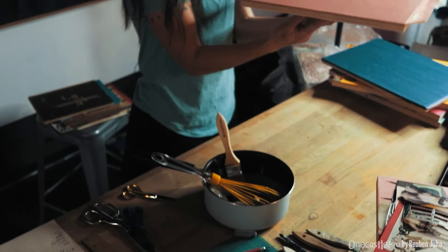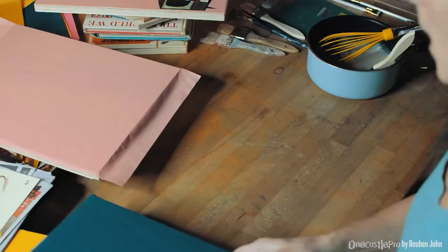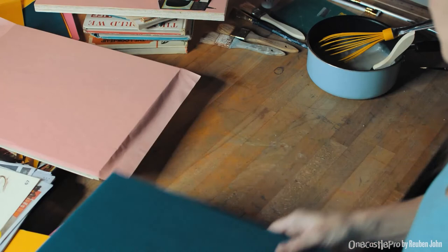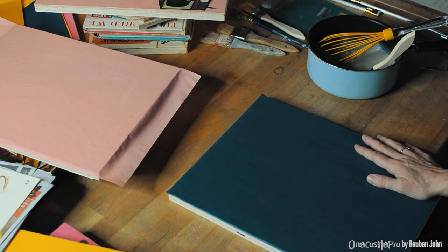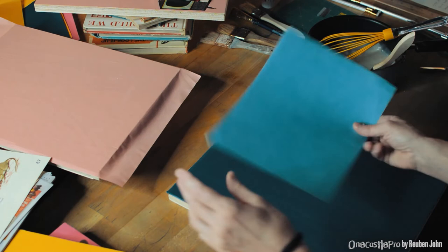I'll let the background dry before I start the next stage of actually working with images on the background. You may not have a background that is one flat color — you may have a collection of different papers. You may stick some blue paper down and then you may have a landscape you glue down. You don't have to cover the whole surface.